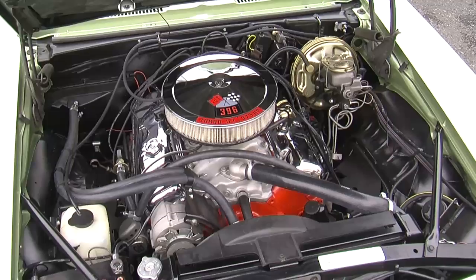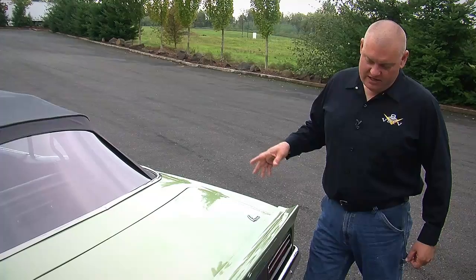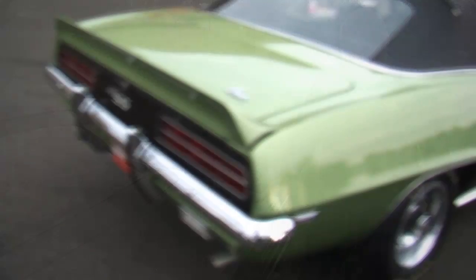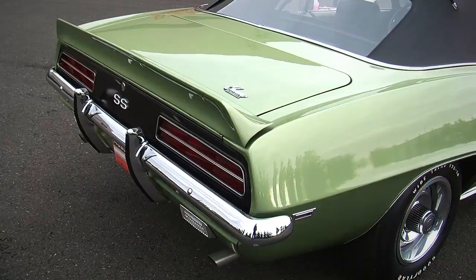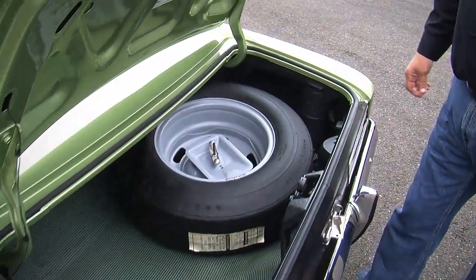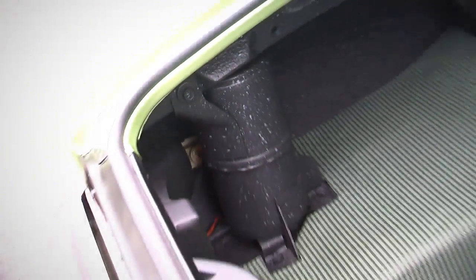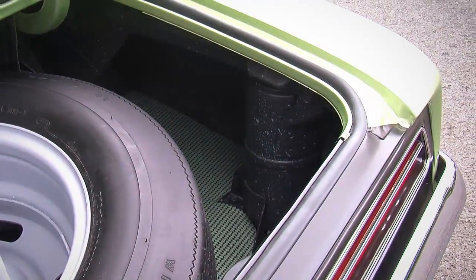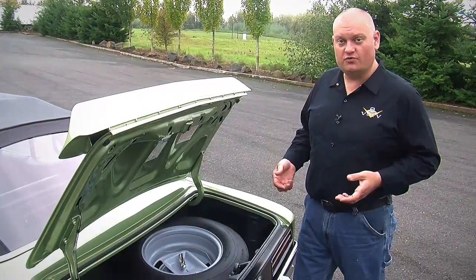This Camaro SS also has the RS package, which means it's got the Rally Sport hideaway headlamps in the front, the RS tail lights in the back, which put the reverse lights in the lower valance. It's got the rear wing with the blacked out tail pan. And because it's a convertible, in the trunk you have the cocktail shakers, which are an oil-filled spring device that basically act like a shock absorber but for the body. They found that by adding these, it dampens some of the harmonics and the flexing action that convertibles would get when you go down the road, making for a smoother ride.